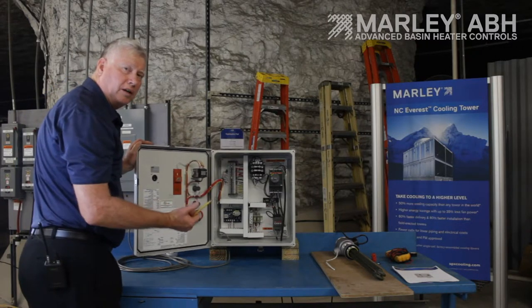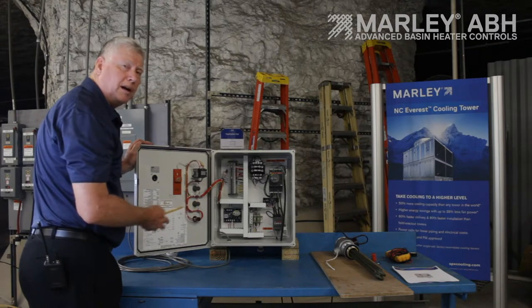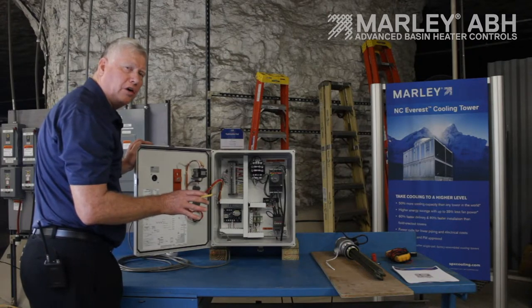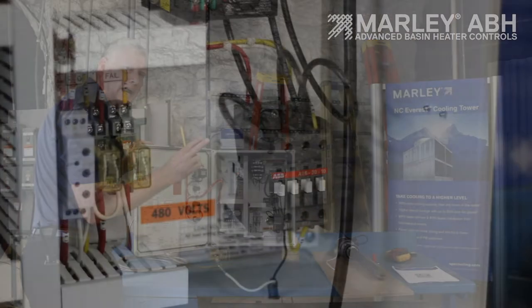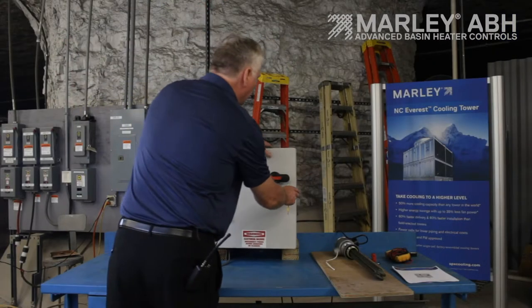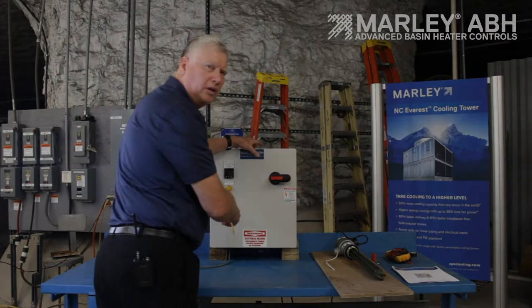Sometimes in cooling towers you'll have one heater element, or two, or you might have four heater elements. When you have multiple heater elements in your cooling tower cell, you want to wire all those heaters in parallel with each other and just bring three wires back to this panel and connect them to the load side of the contactor.